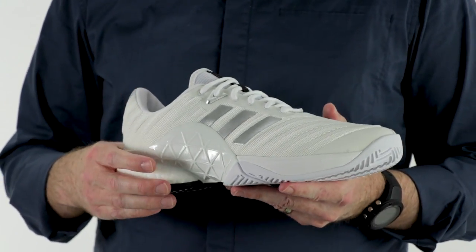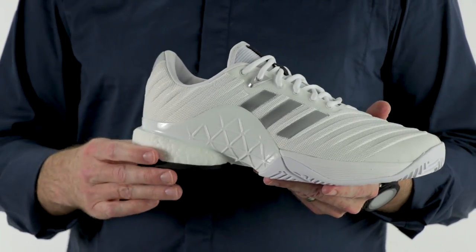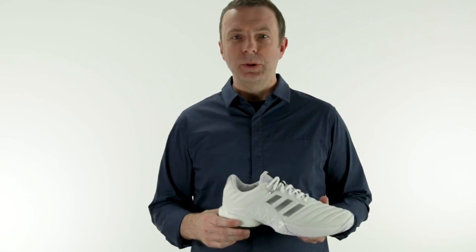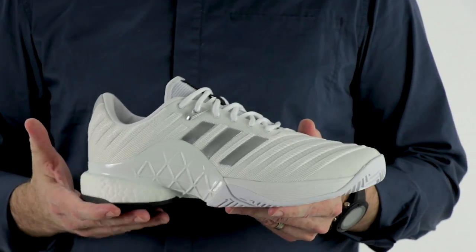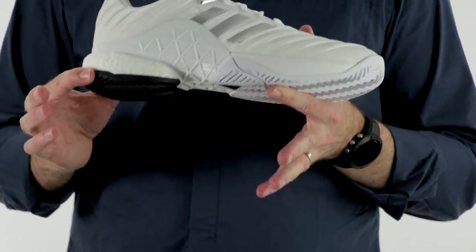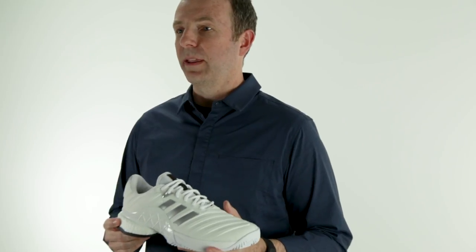This shoe continues a lot of the barricade features that you're used to — very durable, very stable — with the addition of Boost in the heel. That's the cushioning technology Adidas has used over the years; it came from running, came into some of the basketball shoes, and they've used it for a few years now in the tennis shoe line. It really gives a plusher feel to this shoe. Usually barricades are not really known for being really cushy out of the box, but this kind of turns that notion on its ear. This is actually a very comfortable shoe out of the box.